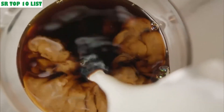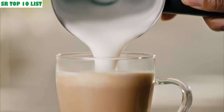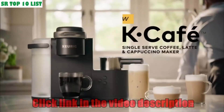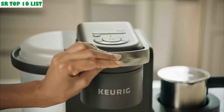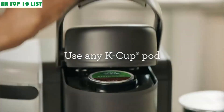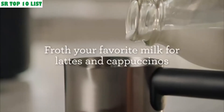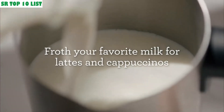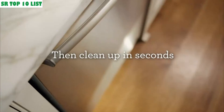Number four: the Keurig K-Cafe coffee maker — a single-serve K-Cup pod coffee, latte, and cappuccino maker. Expand your morning coffee options with this brewer. From regular tea and coffee to cappuccinos, this single-serve brewer with milk frother brings the flavors of a cafe right to your kitchen. Five size settings accommodate 6, 8, 10, and 12 oz cups and a 2 oz concentrated shot.